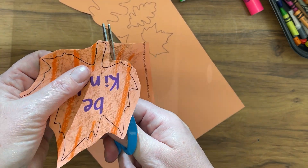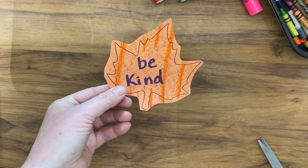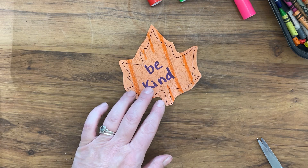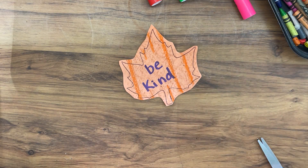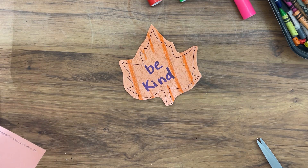After you cut out all your leaves, you can spread them all over. You could leave them around your house, or leave them at a friend's house. Put them wherever you like, spreading and leaving words of kindness.